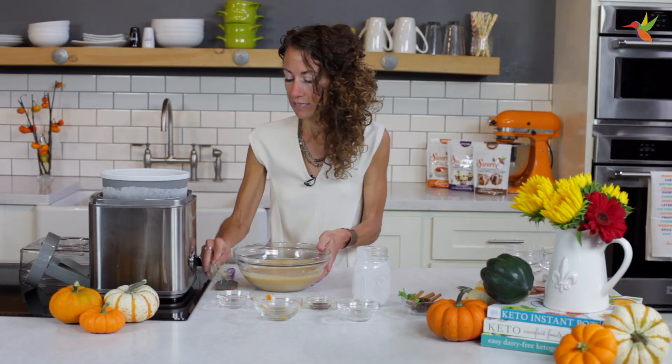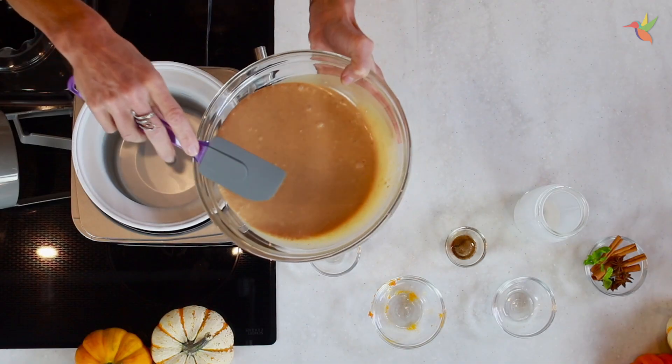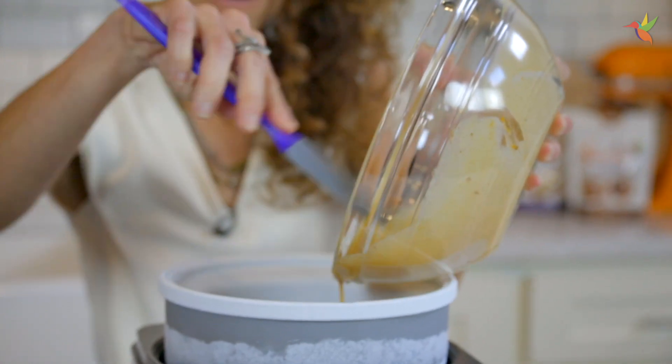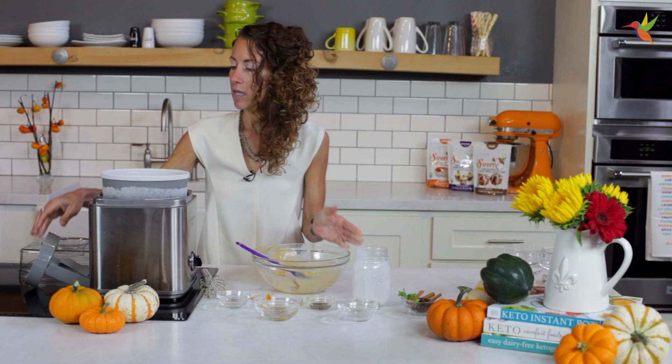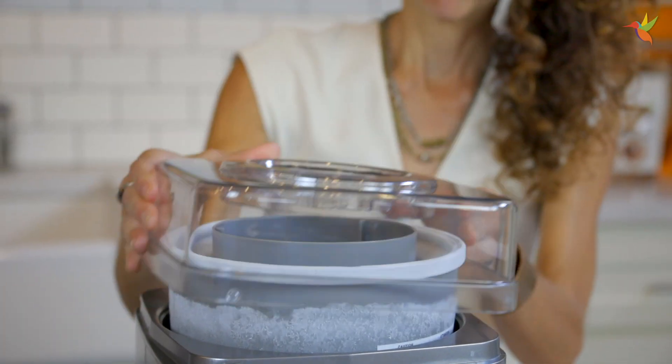Now that this is all blended, I'm going to pour this right into my ice cream maker. Scrape that all out — we want all the goodness in there. Then you're going to put the whisk attachment in and put the cover on.